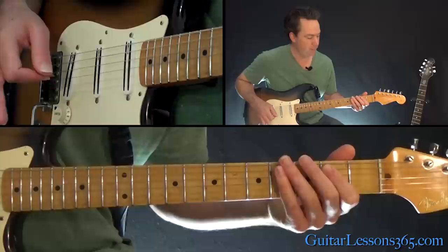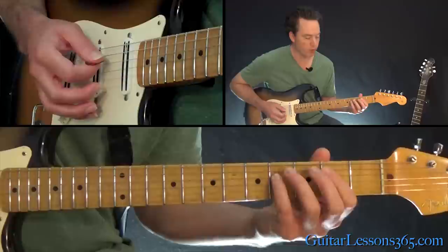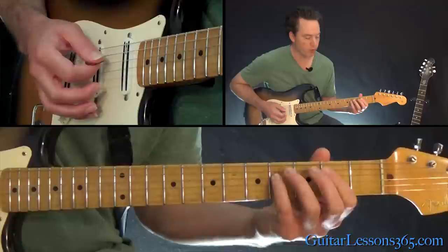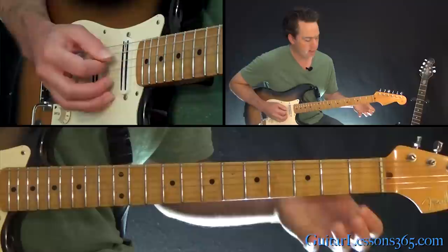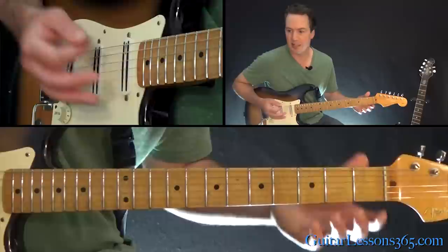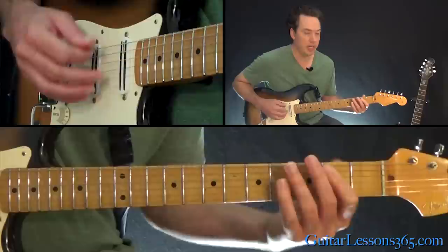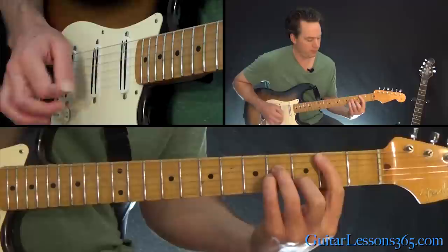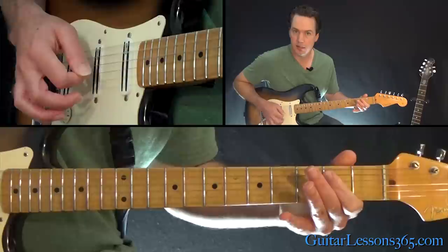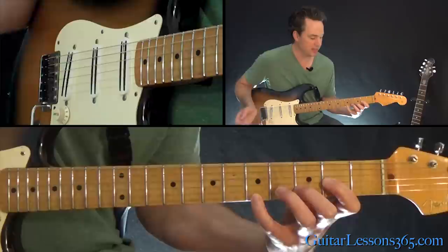Then the E power chord — open E string with the second fret on the A string. Then the B power chord, which is the second fret on the A and fourth fret on the D. Then back to the E, then to a D power chord — open D string, second fret on the G, and third fret on the B. Then back to the B. So we have A, D, and B. Then back to the E, into a D, and a B minor — take the full B minor chord. Then back to the E, and end it with that D with the fifth fret on the high E.